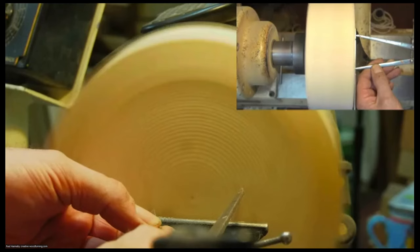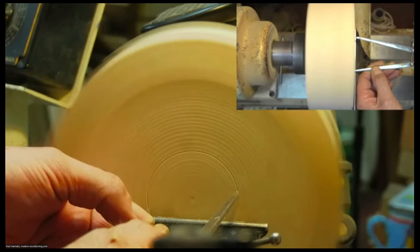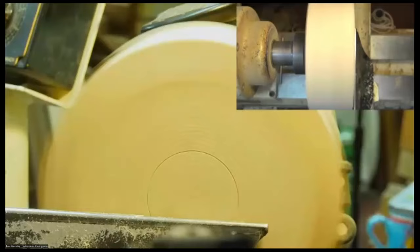I adjust the dividers so the right point is over where the line appears, confirming it's centered and the right size. There's my spigot marked. I just need to expose some wood to create it.